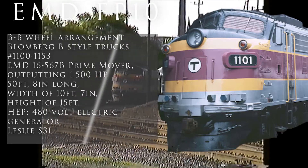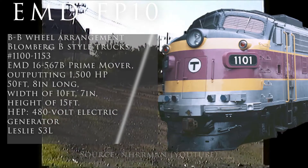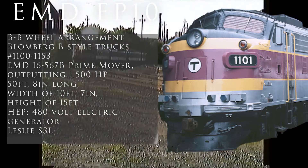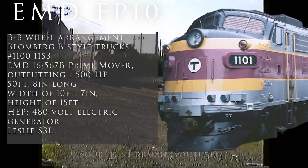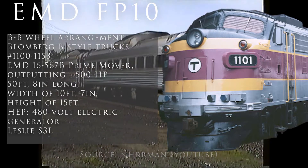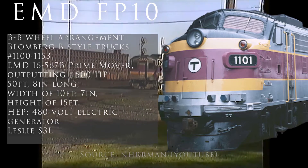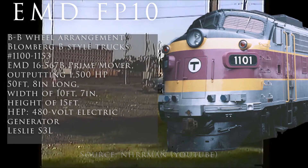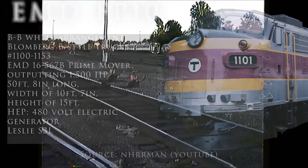The prime movers output 1,500 horsepower, which isn't too shabby for the trains they were running back then. The locomotive was 50 feet 8 inches long, a width of 10 feet 8 inches, and a height of 15 feet. The head-end power was provided by a 480-volt electric generator. The classification lights on the front of the locomotives were replaced with red markers necessary for push-pull commuter service. Although no samples were found, these locomotives were equipped with Leslie S3L horns. These locomotives wore the MBTA's maroon and silver scheme, as well as their purple, yellow, and silver scheme that looks very similar to today's locomotives.